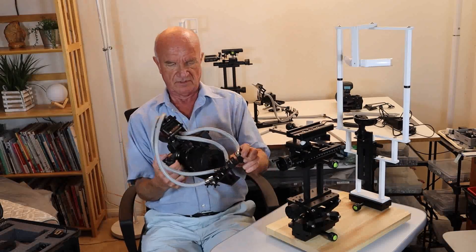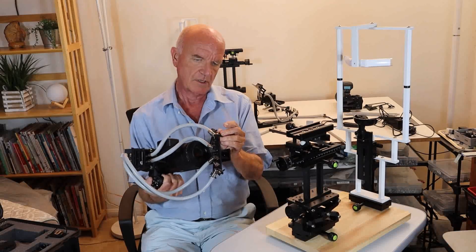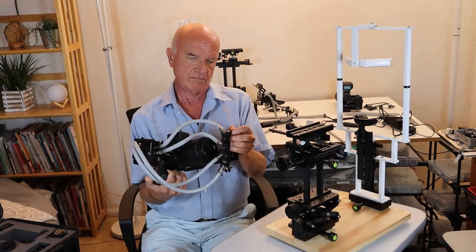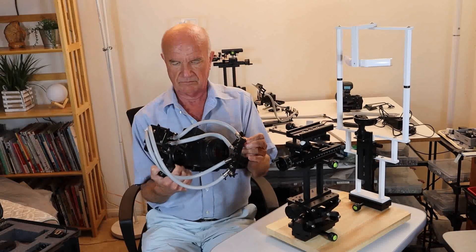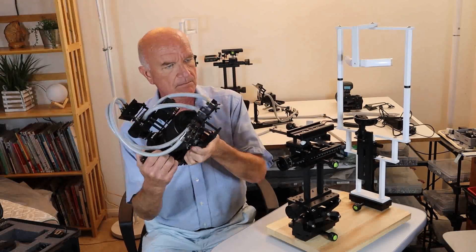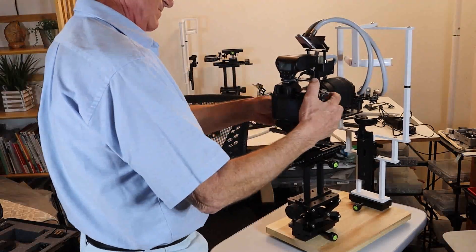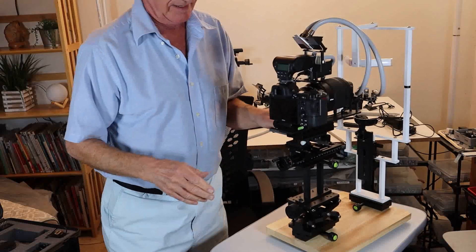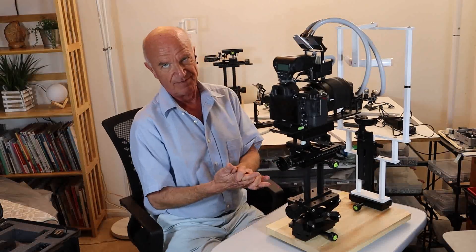That is how to use the four channels. My next options video will be about the selfie monitor.